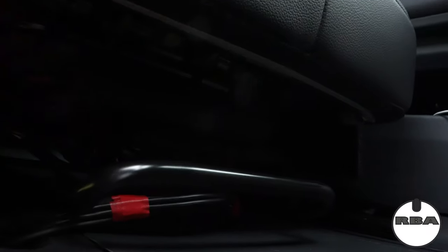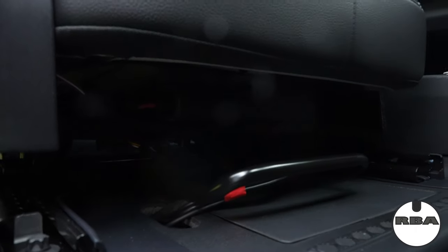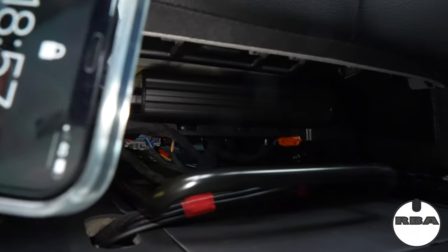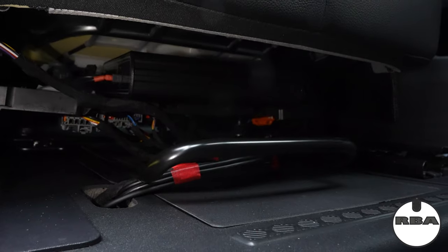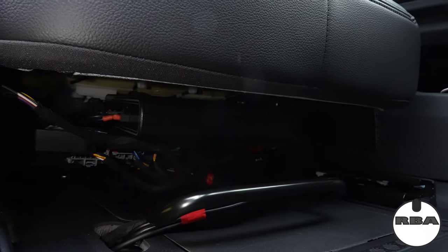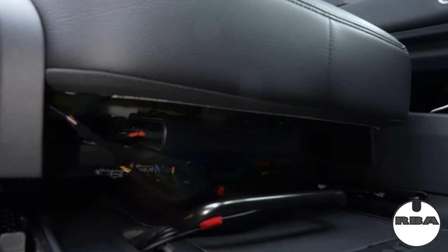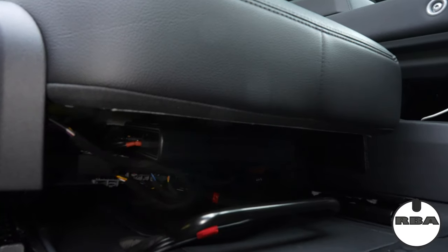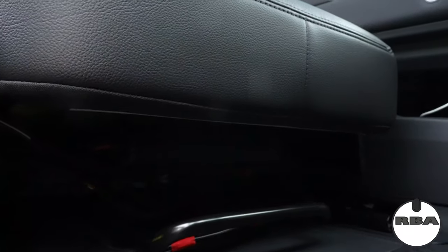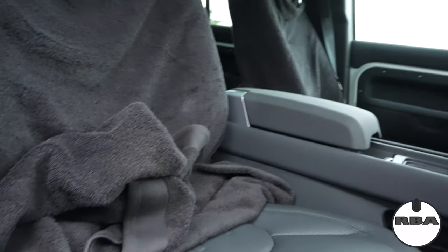As you can see, there's nice cable management underneath the seat. Let me get my phone to put some more light. Underneath the seat there's the battery pack for the Blackview, so when the car is in park mode, the Blackview takes its power from the battery pack. By the way, I also have the cloud module where you put your SIM card for data. Let's get back to the car.